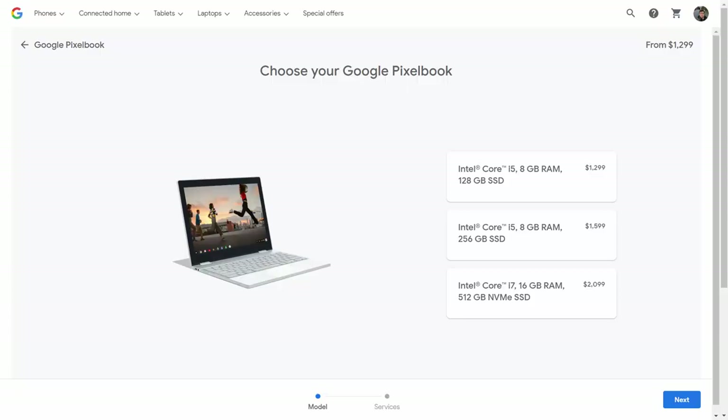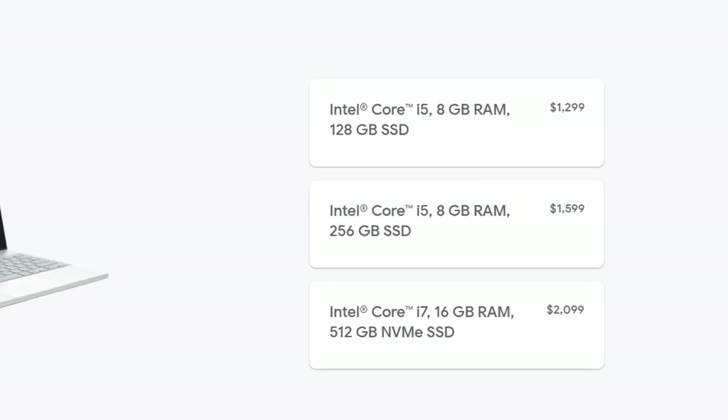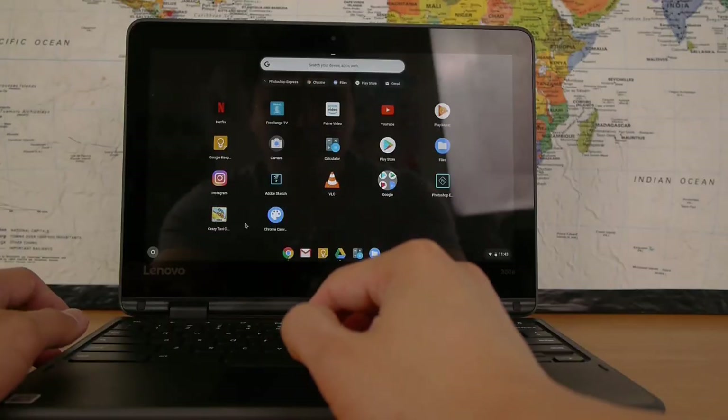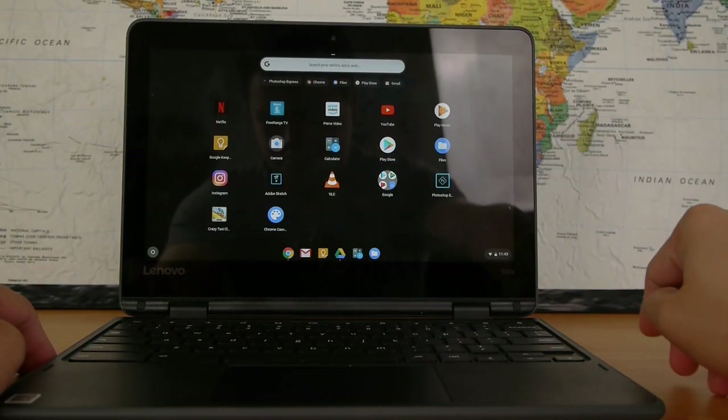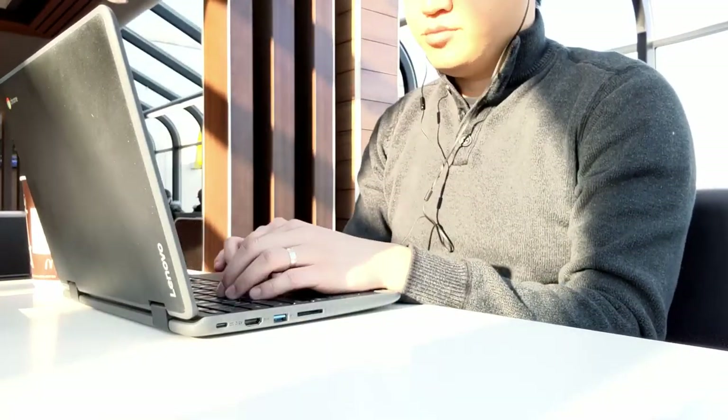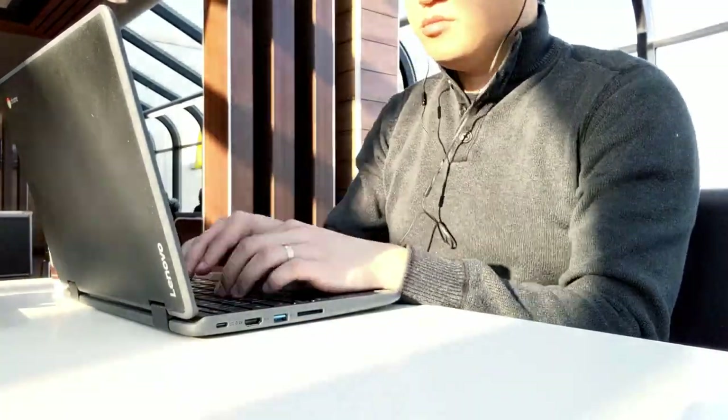But why did I pick this specific Lenovo Chromebook in particular? Well, first, I didn't want to spend more than $500. Devices like the Google Pixelbook are supposed to be very good, but if I'm going to be spending upwards of $1,000 or even more, I'd much rather get an actual Windows machine instead. Second, I didn't want it to be any bigger than 13 inches or so. The portability is a really important factor for me because the whole point was that I wanted something small and light and easy to carry around.